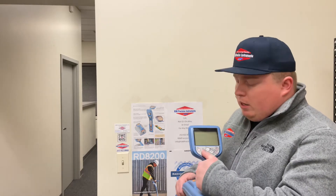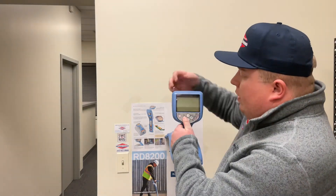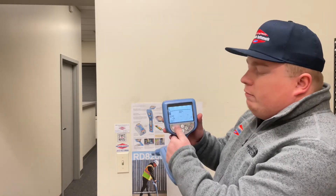We turn it back off. But on this time, if we hold down the F key here and then we hit the power button — so it's an RD 8200 — and then it's going to say flash that 1002. So that means with this particular unit, it's on the brand new, newest software, 1002.